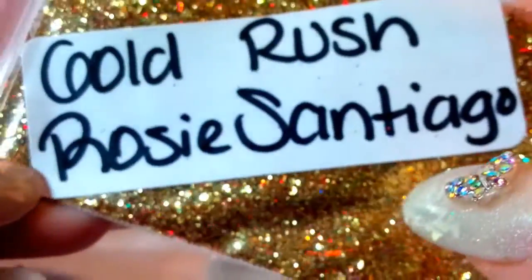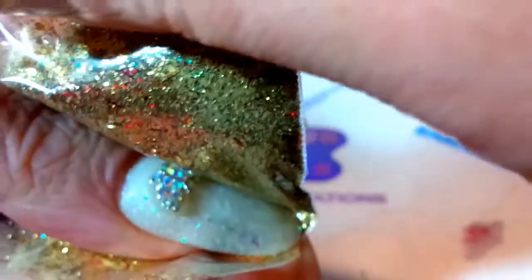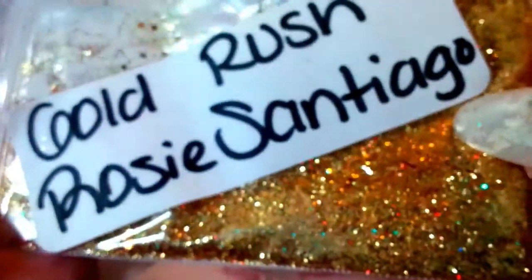This one is called 'Gold Rush' and there's her name — Rosalie Santiago. This one is a gold and red. Oh my goodness, these bags are hard to open. Look how pretty that is — beautiful holographic gold and red mix, that is so pretty. Super super pretty. There's her name, Rosalie Santiago. I don't think I've gotten any mixes from her before.